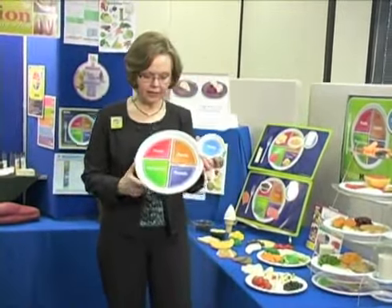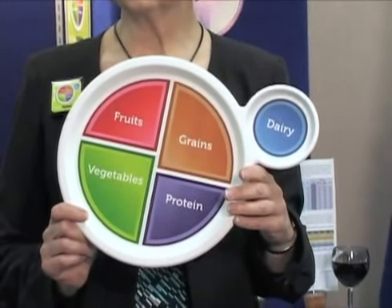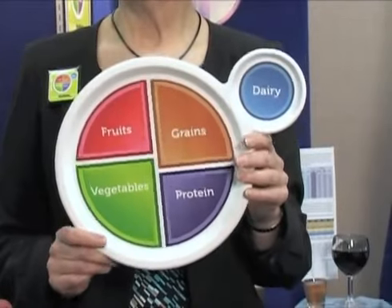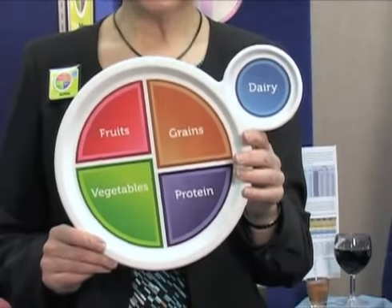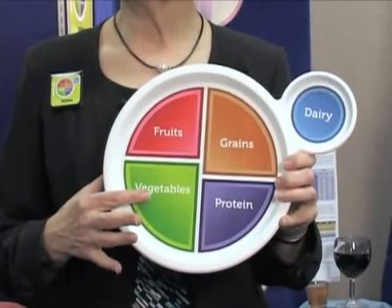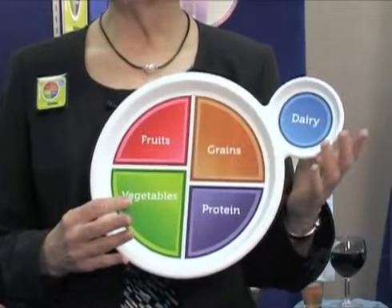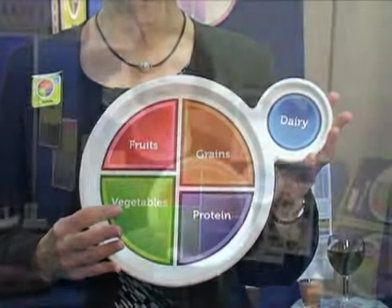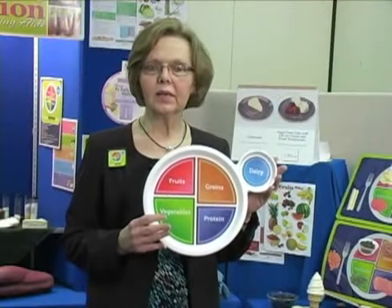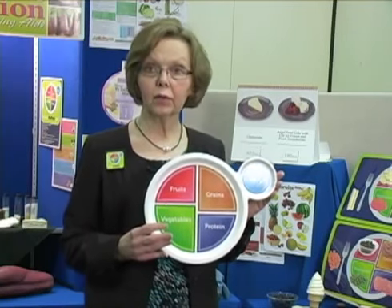We also have the new USDA MyPlate. It goes along with the 2010 dietary guidelines to help people make good choices about what to eat. The plate is a great easy way — if we all remember to keep half of our plate fruits and vegetables with a low-fat protein, a whole grain, and a low-fat dairy, we will all be much better off. This plate is non-toxic food-safe plastic and you can use it with your food replicas or with real food.